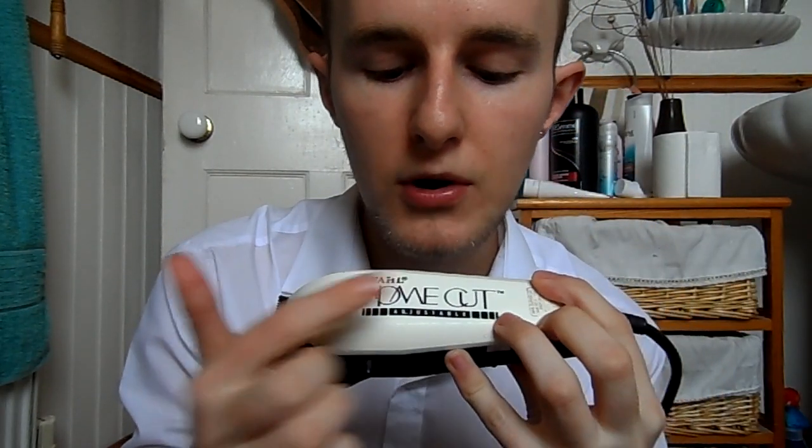It's really old so you probably can't buy this anymore, but a clipper is a clipper — this is going to do the same job as a brand new one. What's really important and what makes the difference is what blade setting you use and what clipper length you use. This is what the actual hair clipper looks like; it's got the brand on there — Wahl home cut, adjustable.